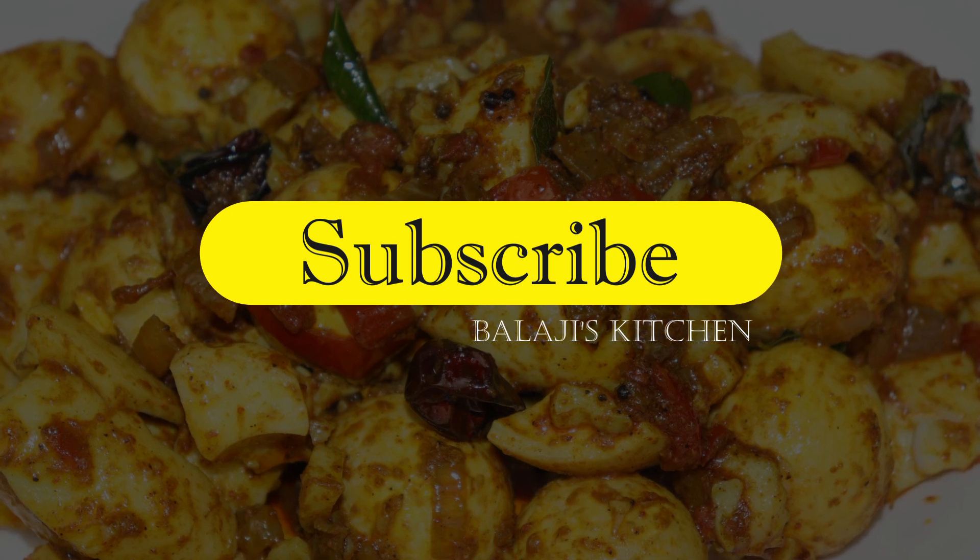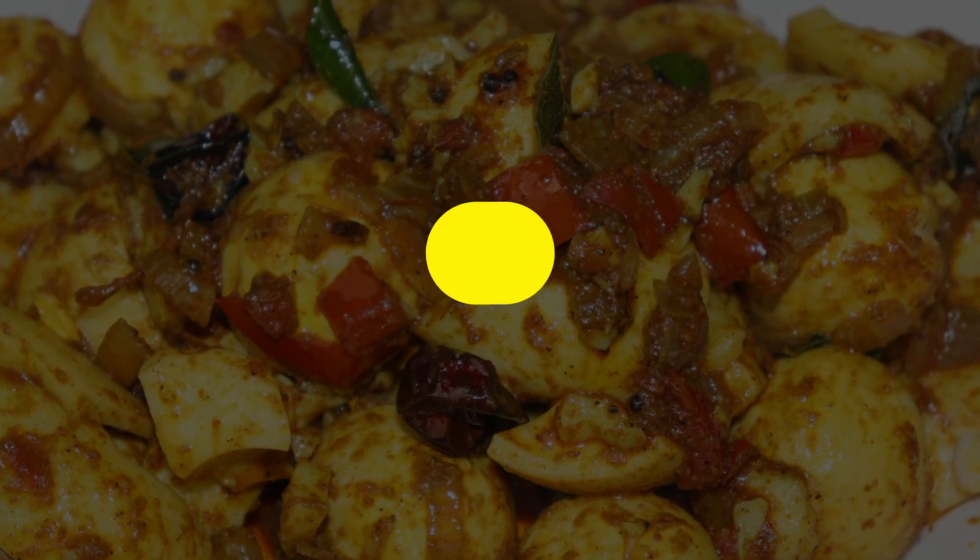If you try it, please comment. If you like and share it, please subscribe. See you next time.